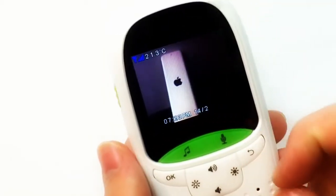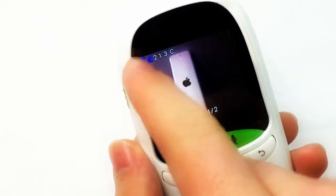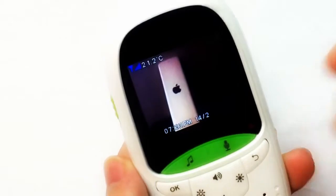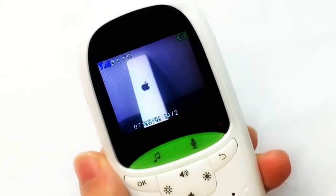The remote also shows the battery level, date and time, WiFi signal strength — which is high since I'm right next to it — and the temperature. That little antenna I showed earlier is actually the temperature sensor. Right now it's reading 21.2 degrees in this room. Pretty cool — really liking this.